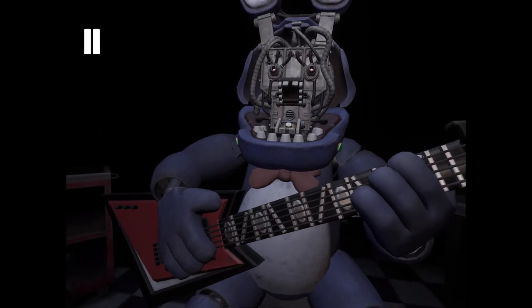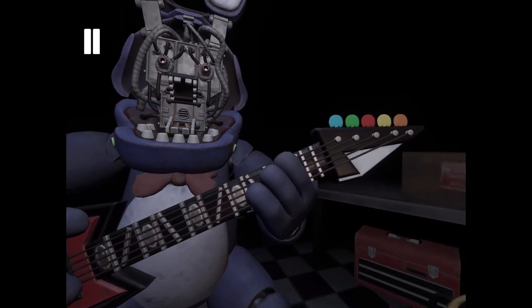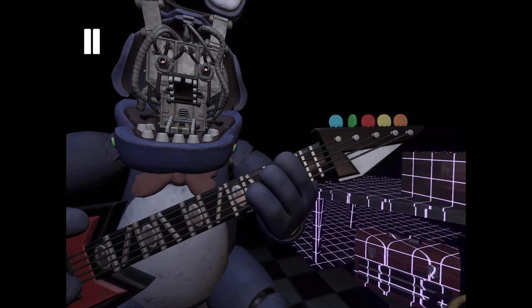You now have access to Bonnie's harmonization module. Press the blinking button inside Bonnie's secondary throat pipe to enter calibration mode. Something is not right — one of those notes is out of tune. You may push the button again to replay the audio check. Press the colored button that corresponds to the incorrect note. Press the blinking button again to verify your work.